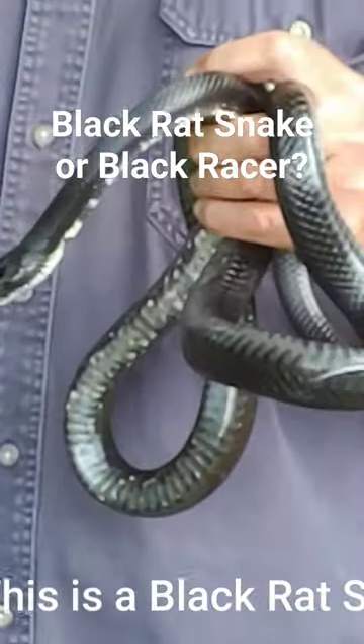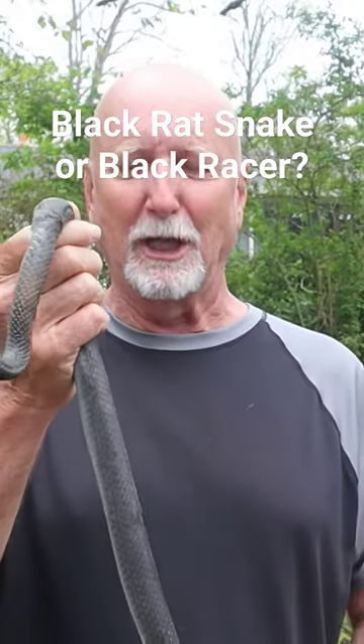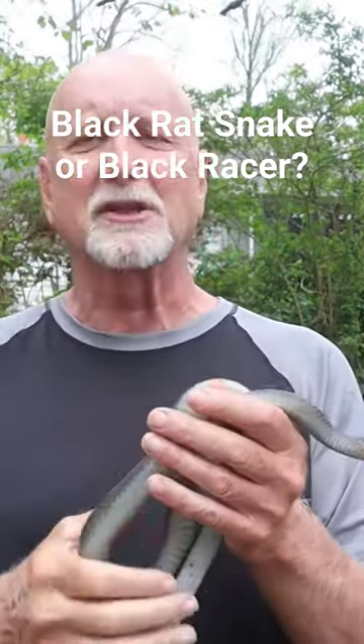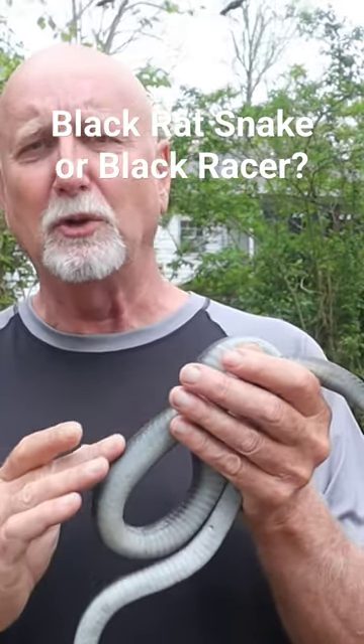How do you tell a black snake from a black racer? The first thing I notice when I pick him up is that he is so smooth. The reason he is so smooth is because black racers have very smooth scales.